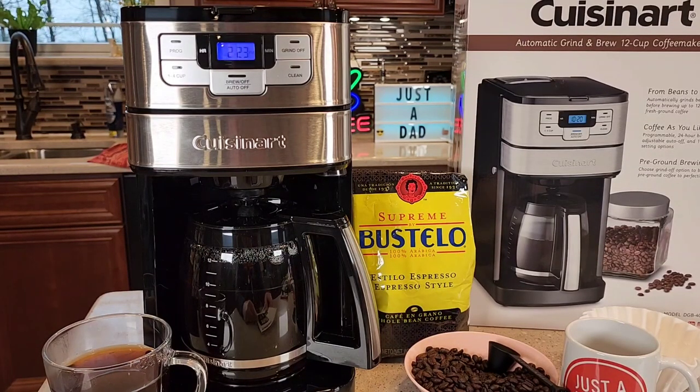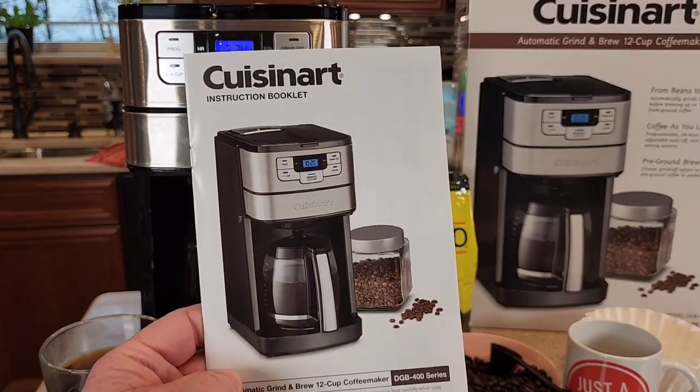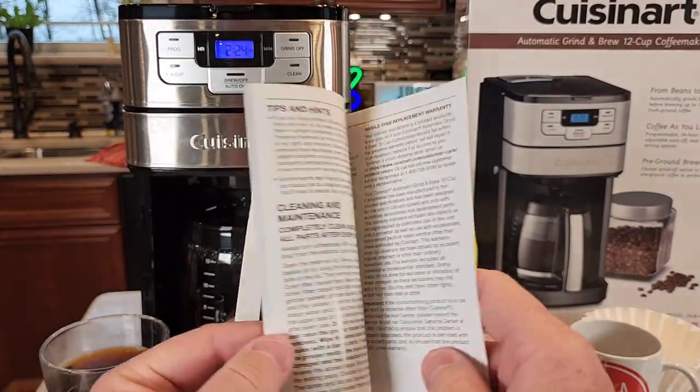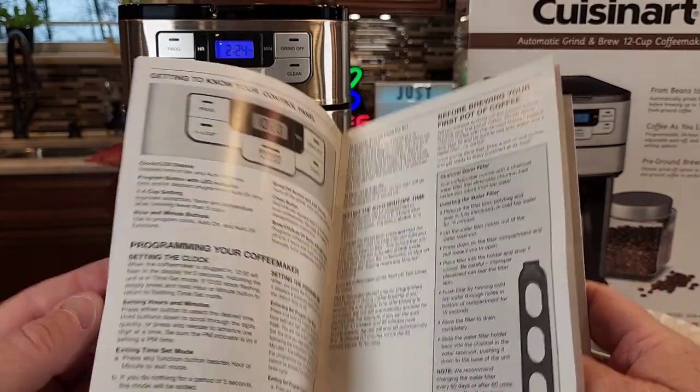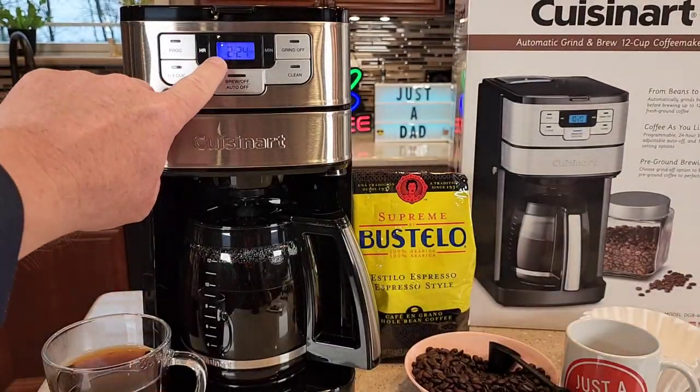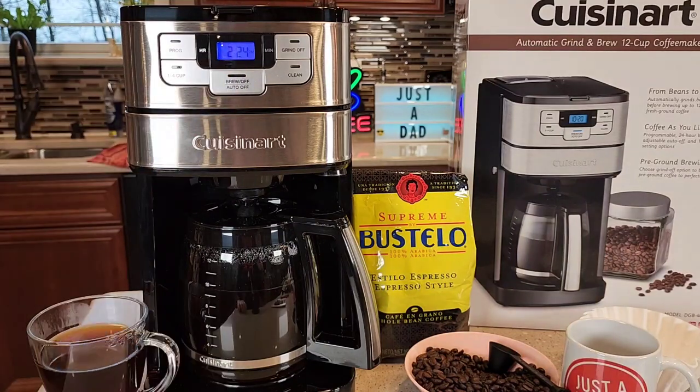This is a very nice coffee maker — it makes a great pot of coffee. It does come with a really nice instruction manual; Cuisinart makes good instruction manuals with lots of pictures, easy to understand. I like the blue LED backlit display for the clock. I'm really happy with this purchase. Thanks everybody for watching.